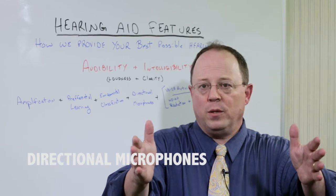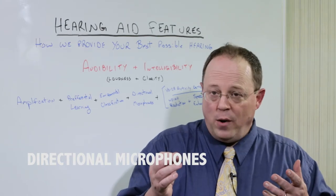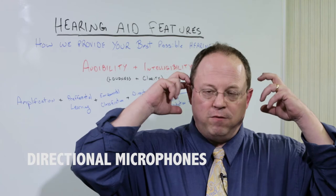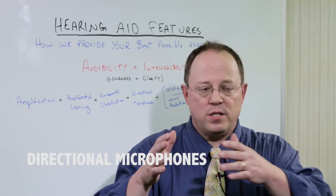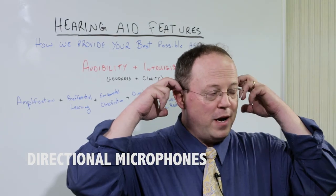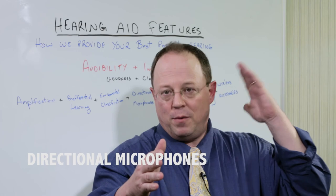The louder the environment, the more narrow the focus could become. But then the other thing they're now able to do is have all four microphones working together to triangulate on the person speaking. So even if I'm looking this way and you start to speak, the microphones will essentially focus their beam at you, amplifying you over top of all the background noise.